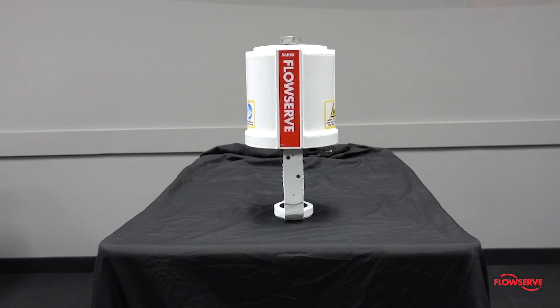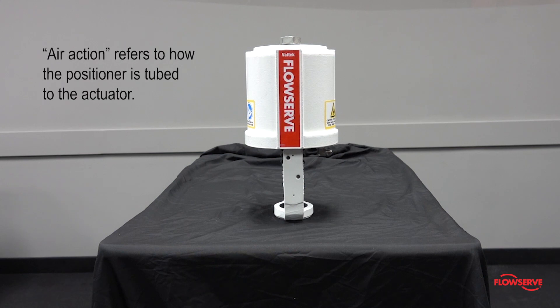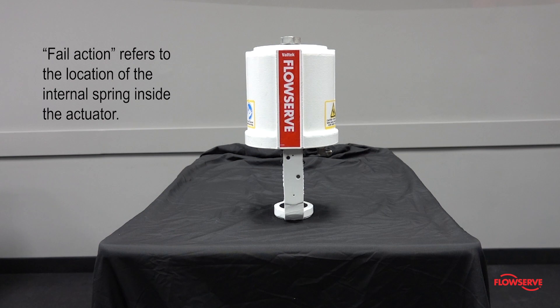The purpose of this video is to demonstrate how to change the fail and air action on a standard spring Valtech VL actuator. Air action refers to how the positioner is tubed to the actuator, and fail action refers to the location of the internal spring inside the actuator.